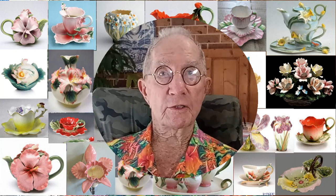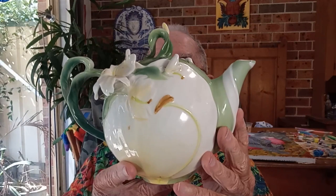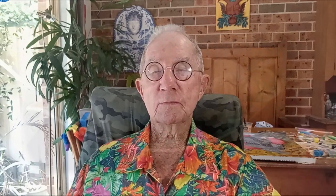When we talk about functional wares, I always think of teapots. There are many in this theme of flowers — I just happen to have this one by Dan Samuels in a design called Ginger Lily. And here is a setting that goes with it. And here are two more lovely flower teapots.